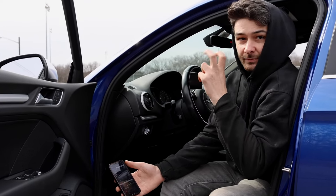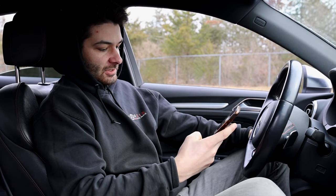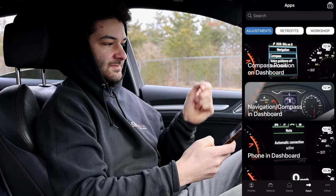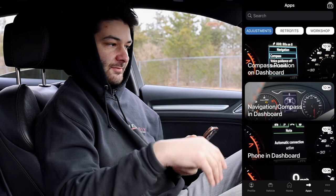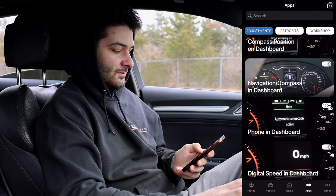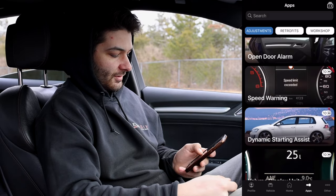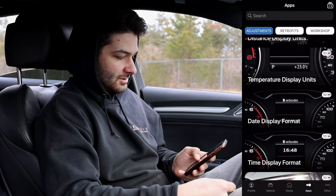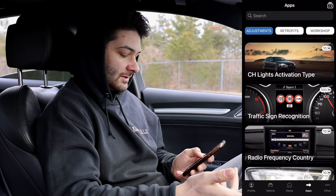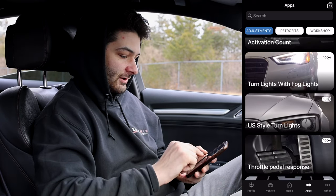We're going to click on 'Apps' and go through all the systems we can change and alter to our personal liking. As you can see, there are so many things — compass position on dashboard, navigation, phone on dashboard, and so forth. These are all things we can program to change from factory.